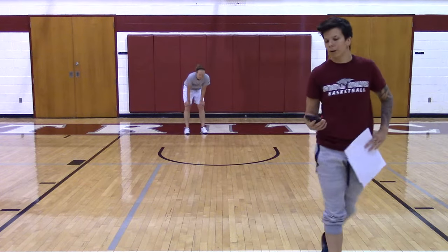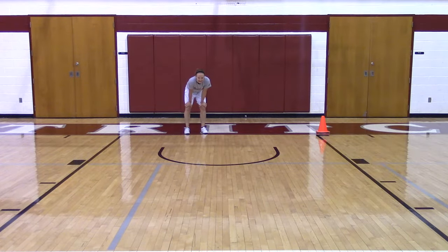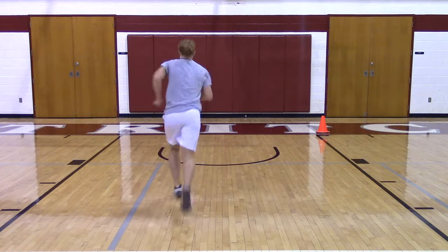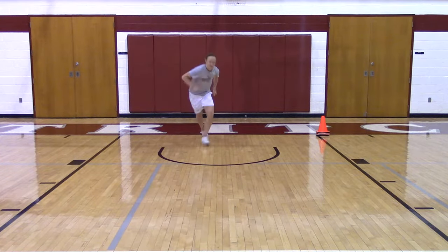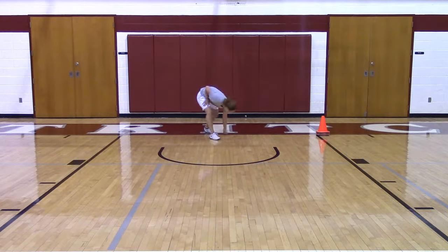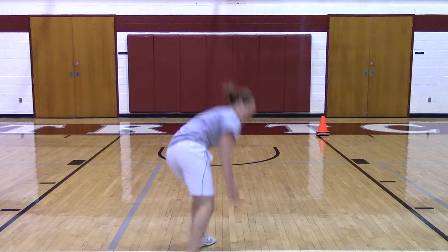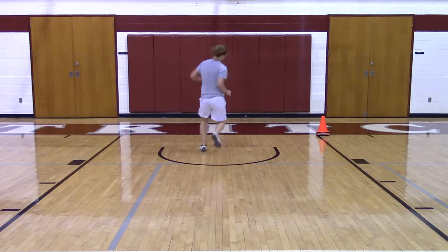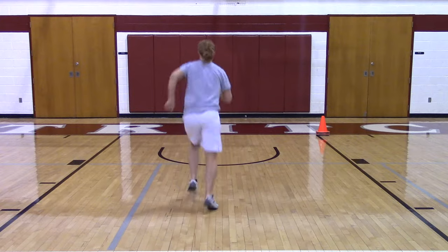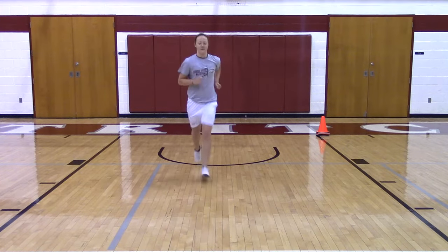Coach Butler's doing one more, you'll do eight. Three, two, one — exercise one. Go, go, go. Three, two, one, last.